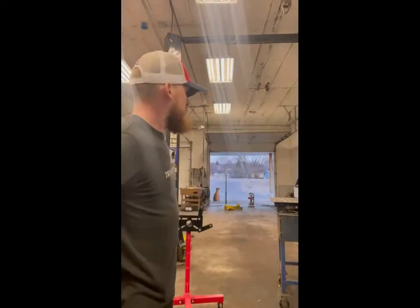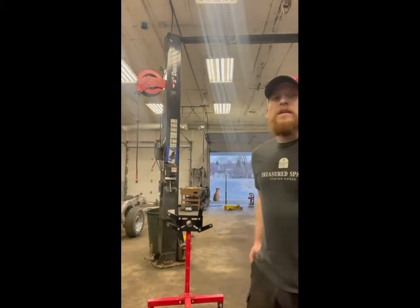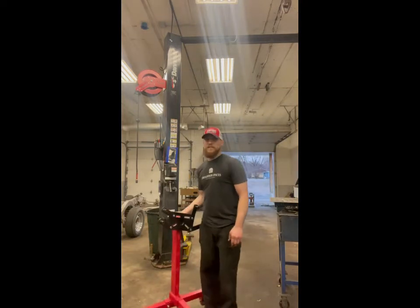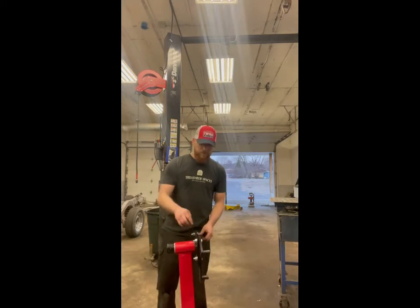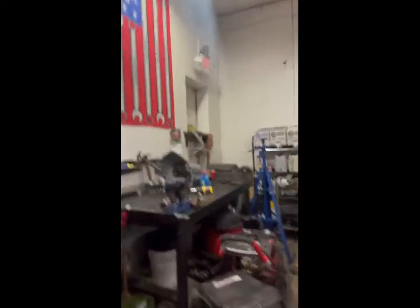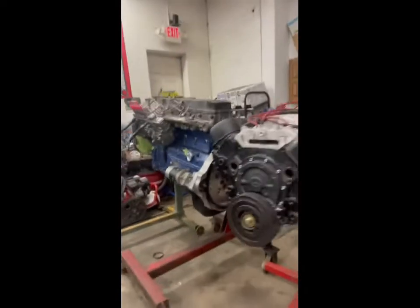Chad here from Worthless Wrenches, and today we've got a little project we're going to try to do to make some of our shop equipment a little better. We're going to try to turn a normal $50 Harbor Freight engine stand into a self-rotating one. You can buy the self-rotating ones, but if you're like me and have never bought an engine stand and kind of just acquire them over time, they're all the boring kinds that you have to manually rotate.